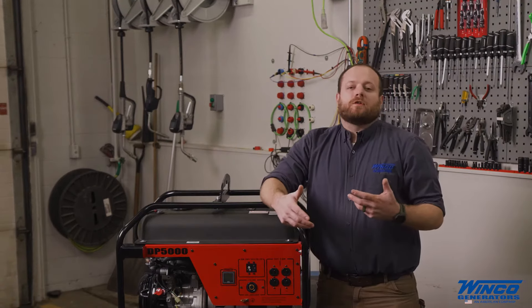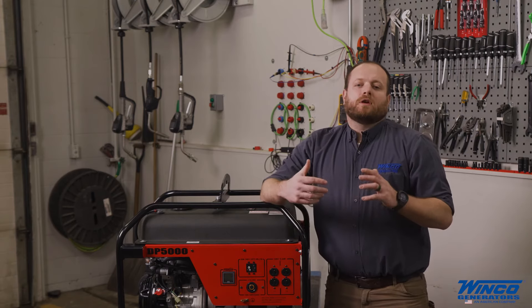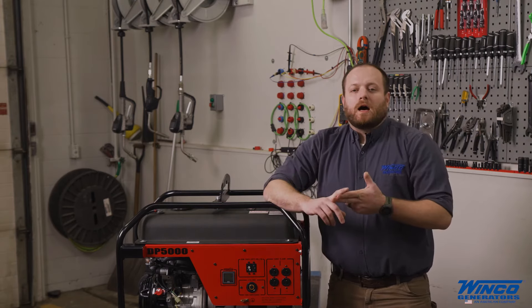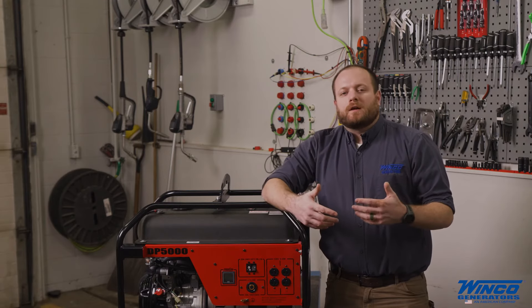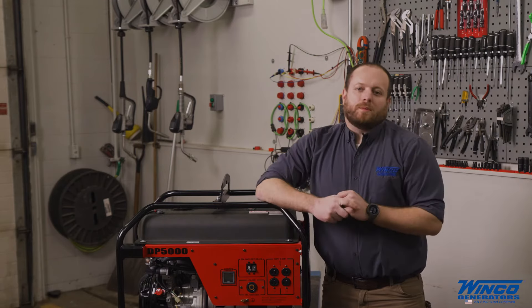Before you start the generator, you want to have your equipment unplugged, turned off, or the circuit breaker open. This will prevent the low voltage during startup from causing damage to your equipment.